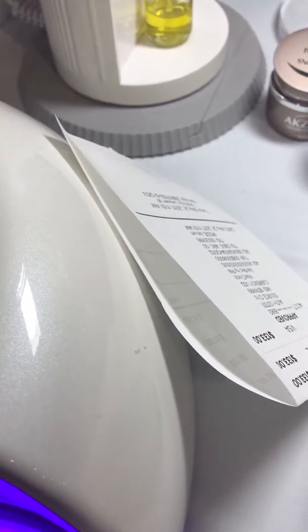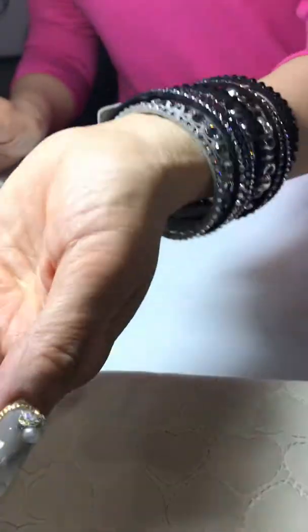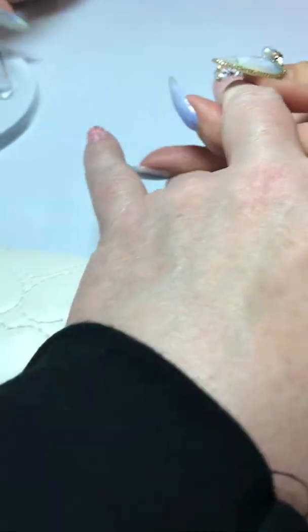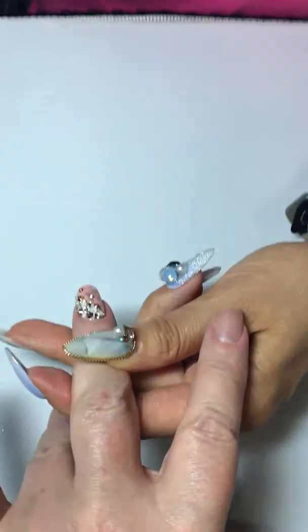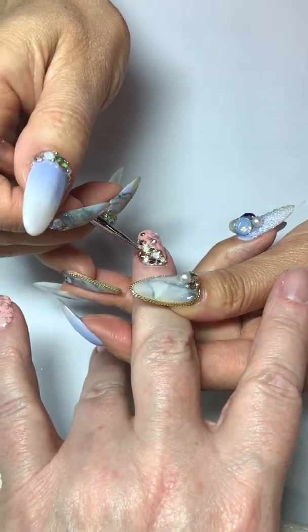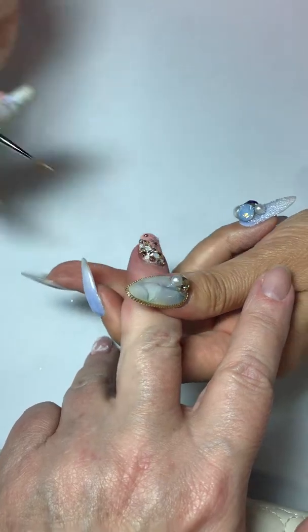How long am I in — 30 seconds? Maybe 10 seconds, it's okay — it's a clear gel. Then I'm using the no-wipe top coat, which is the Shine On from Accent Top Gloss. Do the same thing between the stones — and that's for the artificial nails of course.